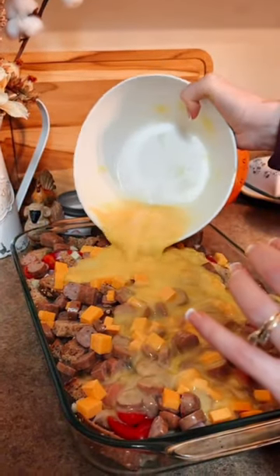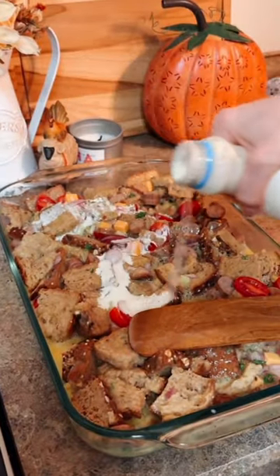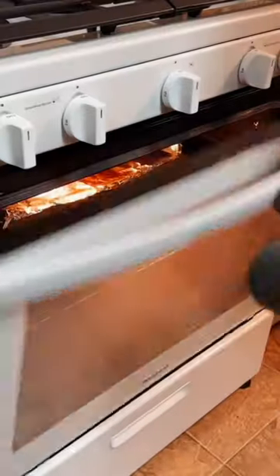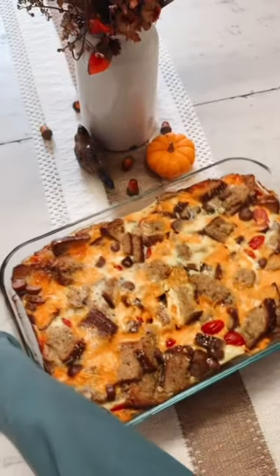With simple ingredients that you can mix and match — you can add what you like, add more bread, remove the bread, add more egg, not so much egg, put whatever herbs and vegetables you want in it — it takes minimal prep time and it's the perfect solution for busy mornings when time is of the essence.